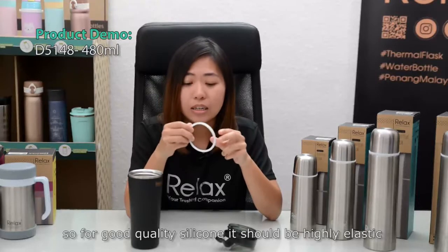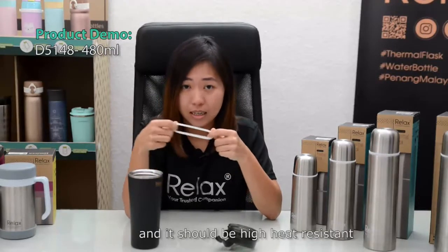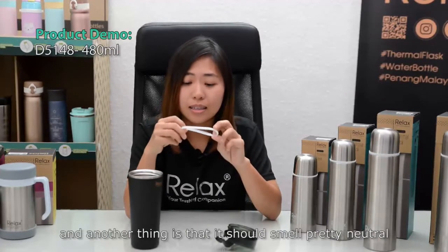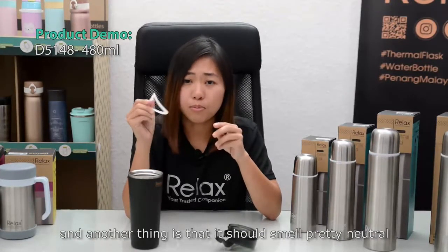For a good quality silicone, it should be highly elastic, high heat resistant, and it should smell pretty neutral.